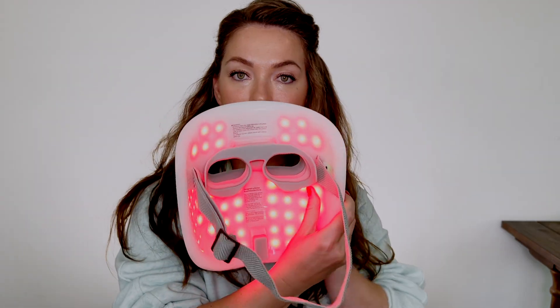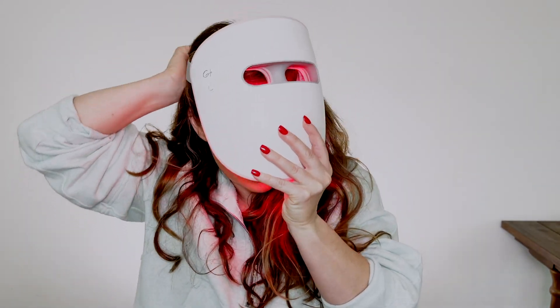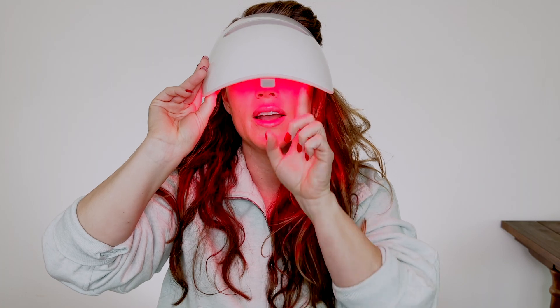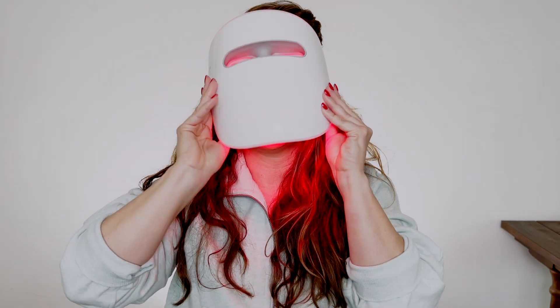I'm going to put this on so you can see what it looks like. The strap just goes over your head and it's adjustable — it rests on your chin right here. Nothing is touching your nose, and the eye sockets protect your eyes from any light.